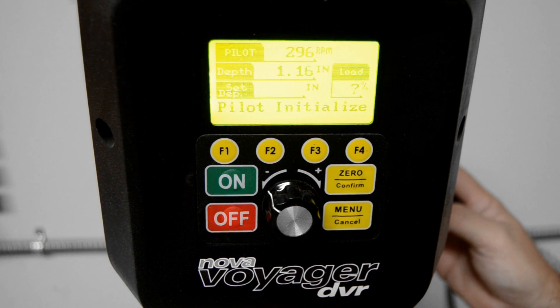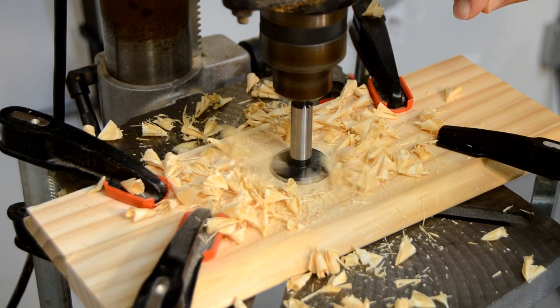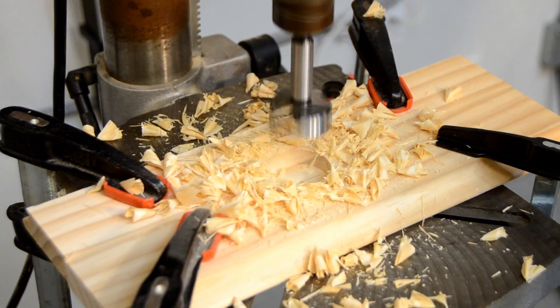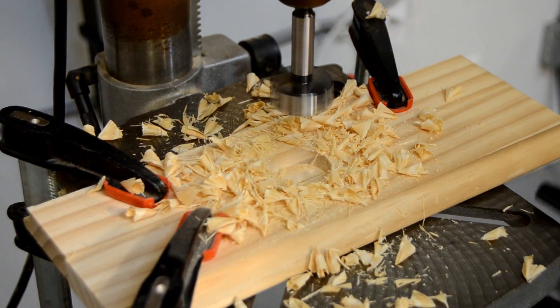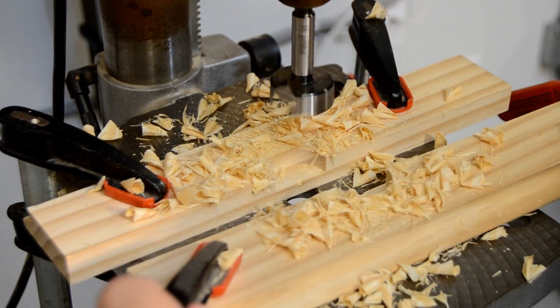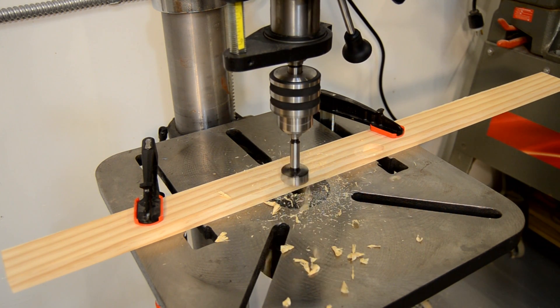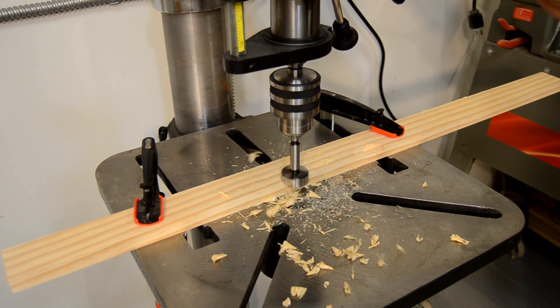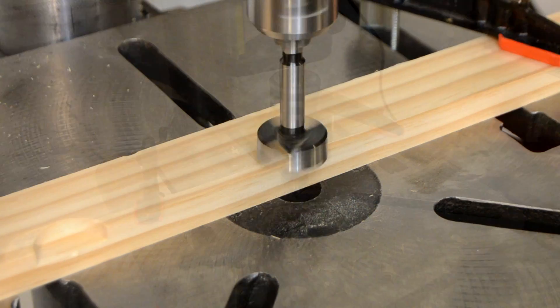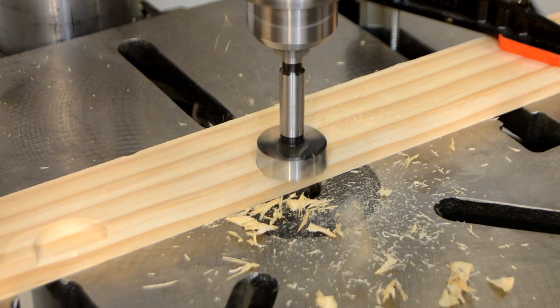The pilot feature is not just for drilling round stock. It used to be that in order to mill a half hole using a Forstner bit, a backer was needed to keep the bit straight as it drilled into the edge of the wood. But the precision of the Voyager's direct drive, combined with the capabilities of the pilot feature, allow you to cleanly and accurately drill these holes without using the backer.